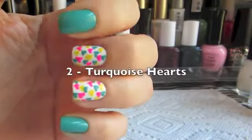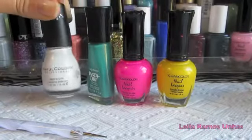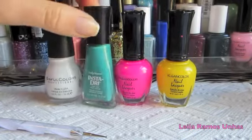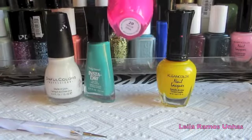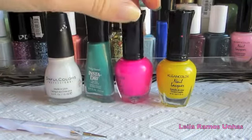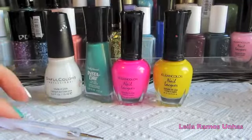Our second design is going to be the turquoise heart. You are going to need white nail polish, a turquoise color, and you also need pink and yellow color and a dotting tool.